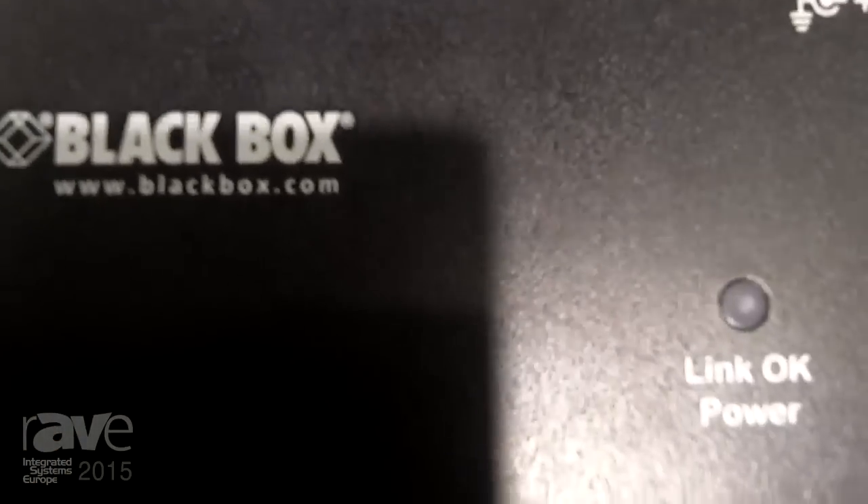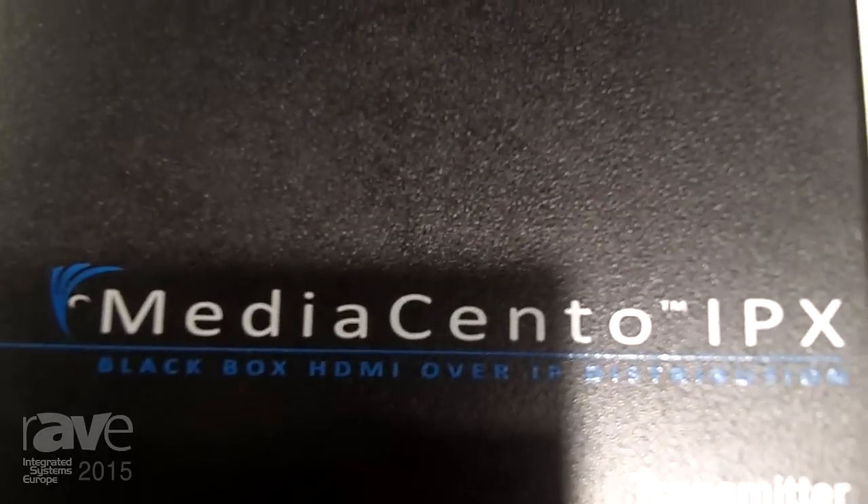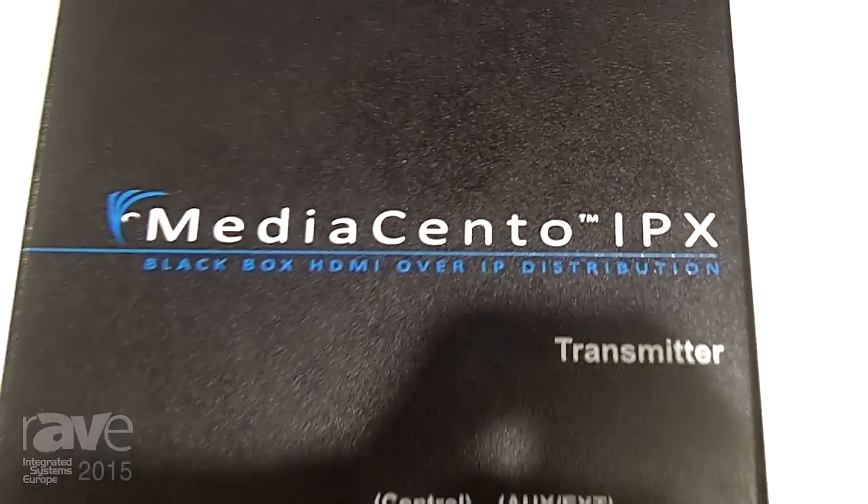Hi, I'm Peter Brook Wavell from Black Box, and I'd like to tell you more about our new MediaCentro IPX transmitter and receiver solution.